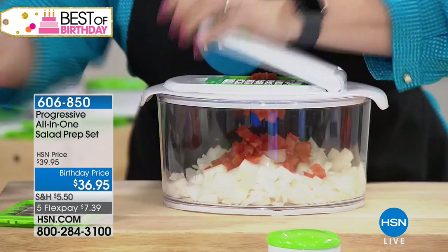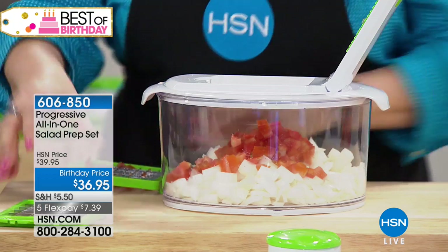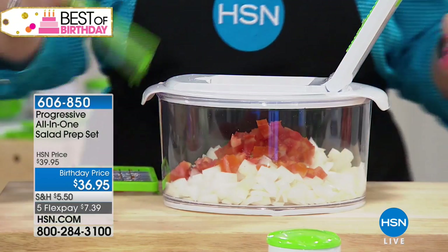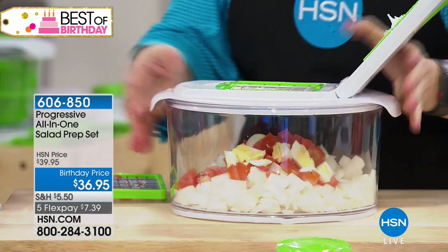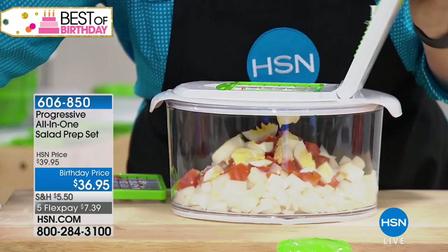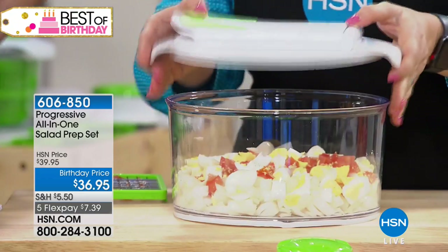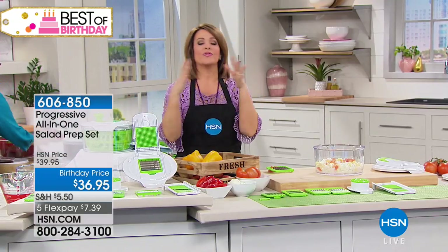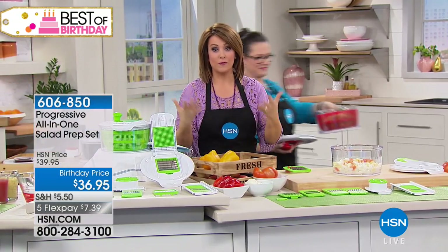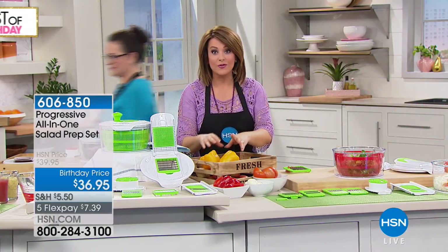If you want to change the blade out you just take it out and put a different blade in. Put the larger one in and do some eggs — look how easy that is for egg salad, perfectly done. Every food expert, including wellness and longevity experts, always tells us to think about eating the colors of the rainbow and incorporating more fruits and vegetables. If you're trying to lose weight, this is what keeps you satisfied longer — loaded with fiber, nutrients, minerals, and vitamins.